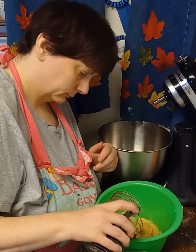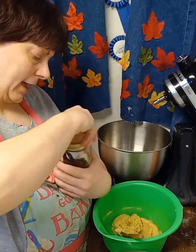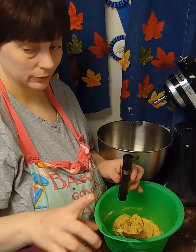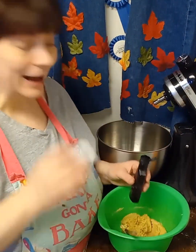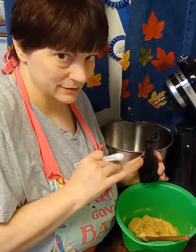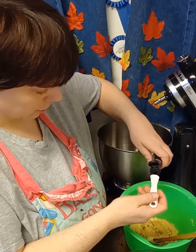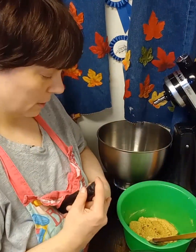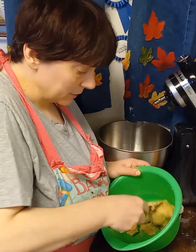Now add one-fourth teaspoon of vanilla and about a half teaspoon of mint extract. I don't have mint extract so I'm using peppermint — peppermint is stronger than mint, so I'd suggest going a little less than half a teaspoon. I went just a little over a fourth teaspoon since it ran over a bit. Cream those two together — you can really smell that peppermint!